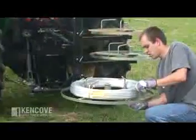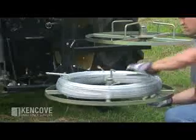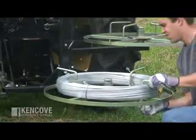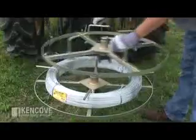Starting at the stationary bottom tier, place your first coil of wire on the jenny, turn the hold-down arms outward, and then tighten them using the wing nuts. Load the remaining tiers by latching them into place.